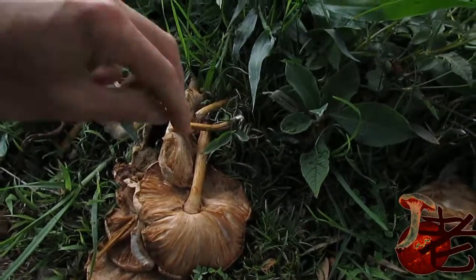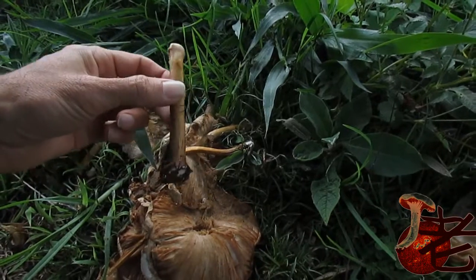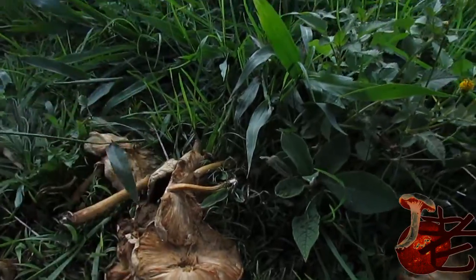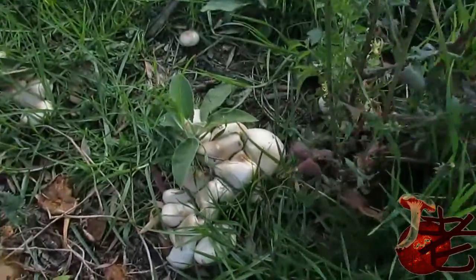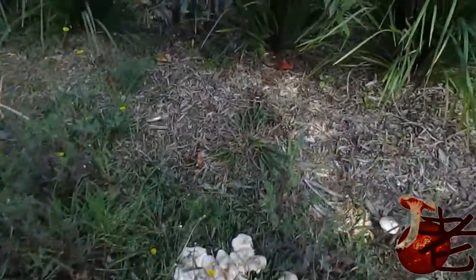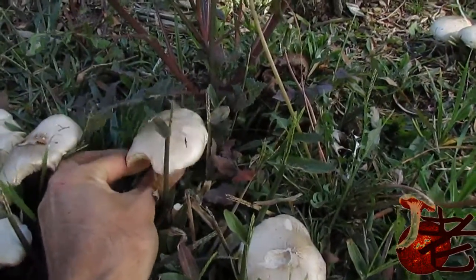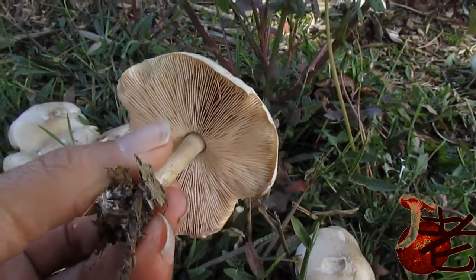These are older ones and you can see they're a lot bigger, still growing in amongst the grass here. I've had them come up in veggie gardens before where we've had buried acacia logs. Let's see if I can find some that have got the gill colouring changing, like this one — starting to get a bit more pinky.